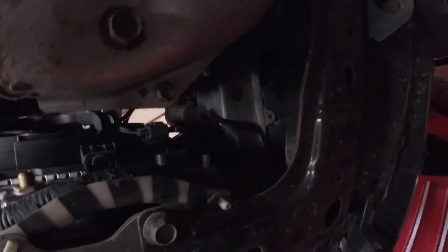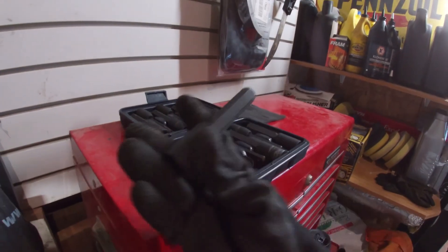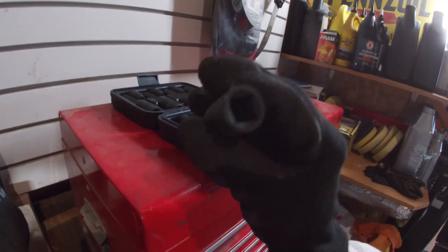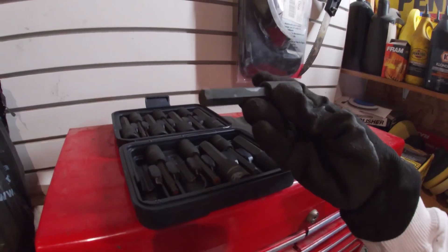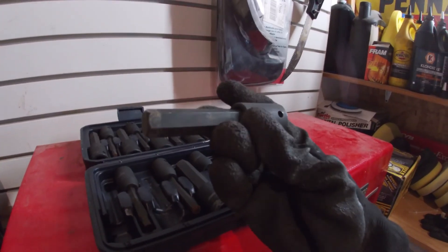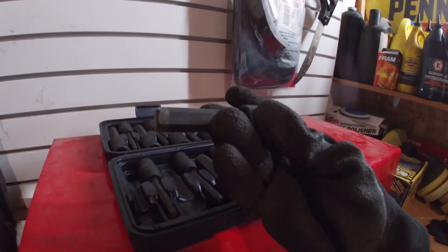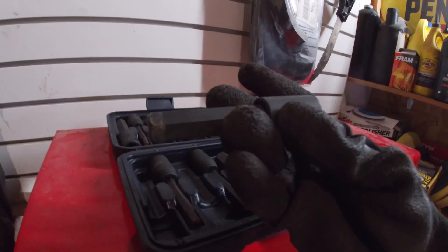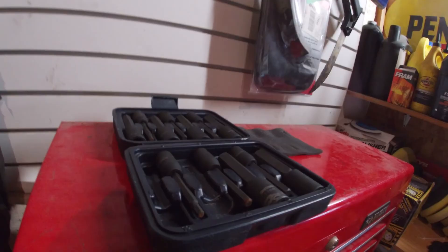For removal of that plug you need a 14-millimeter allen key — this one is a half-inch drive. You can buy a whole kit or just the single socket or key. Don't use an impact on these; just use your half-inch drive with an extension bar, a Johnson bar, or a regular half-inch drive ratchet. You don't need anything more than that.